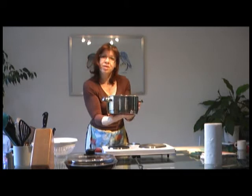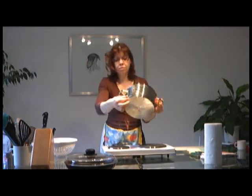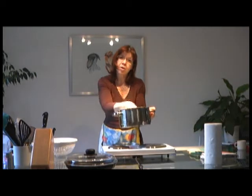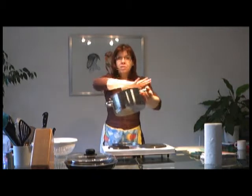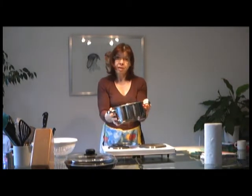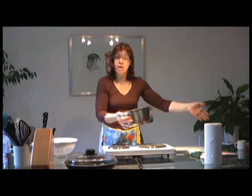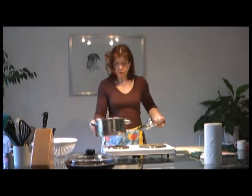A thick bottom keeps the heat well. With a thin one, a really thin layer, the heat doesn't distribute evenly and you get areas where it burns more than others. The thick metal layer distributes the heat evenly and keeps it well — you need less energy. You boil something, put the lid on, maybe put a towel around, pop it somewhere and it finishes cooking there while you have your hob free for other things.